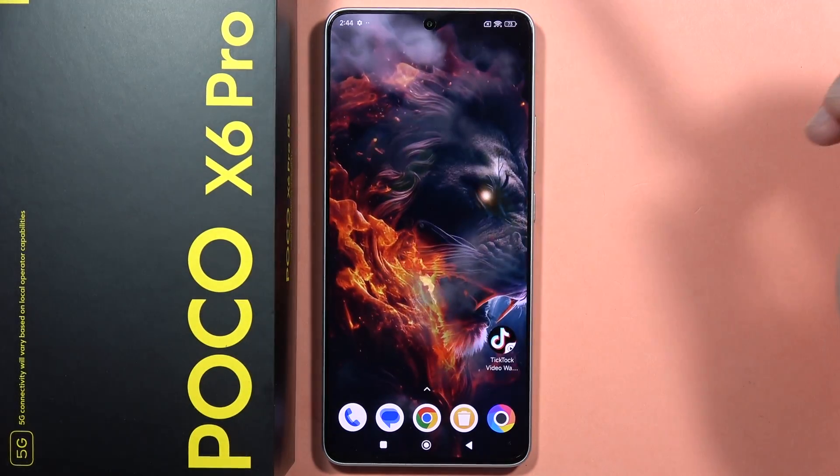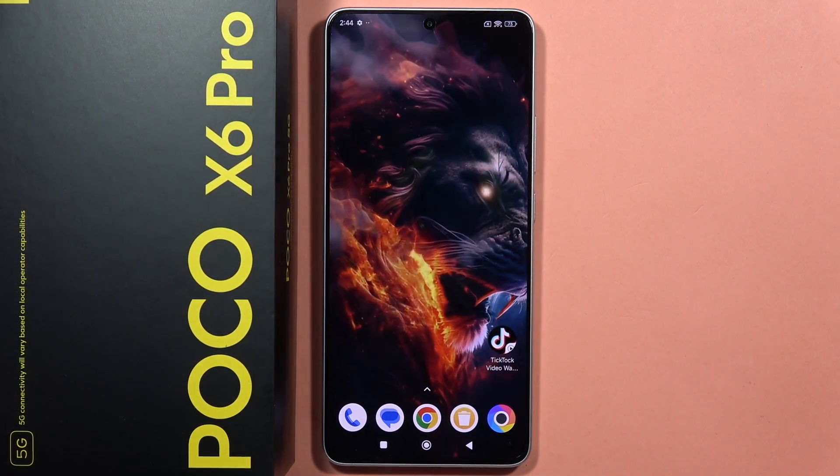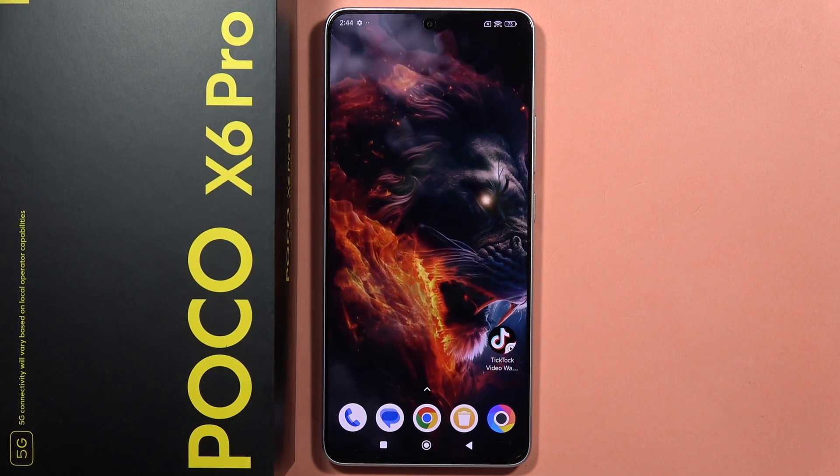That's my tips and tricks for the Poco X6 Pro. If you're looking for other features, I have a second video with the best features on my channel. Please subscribe and see you in the next one.